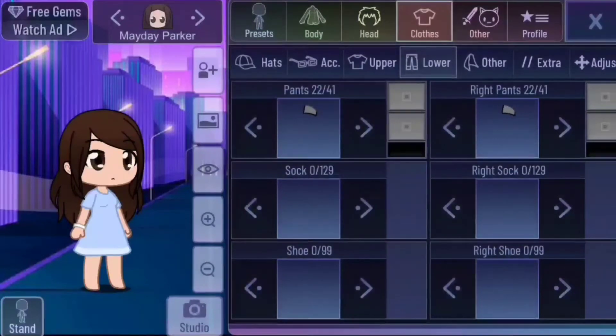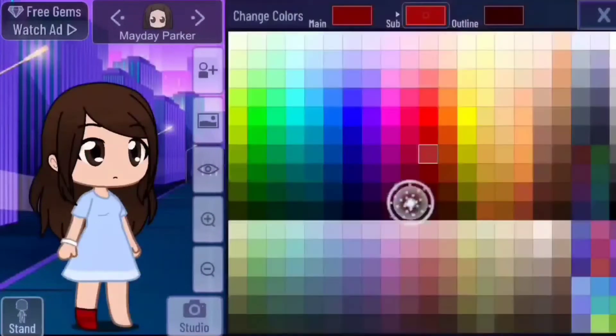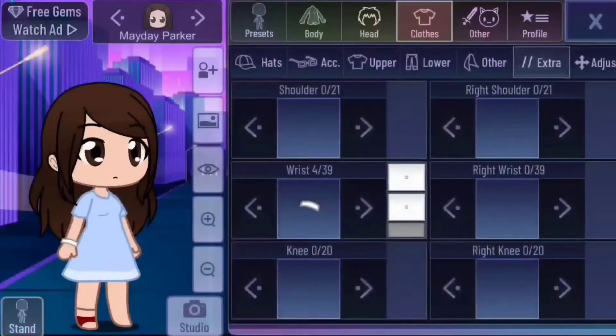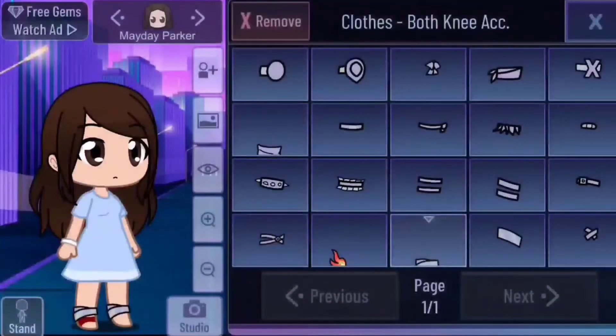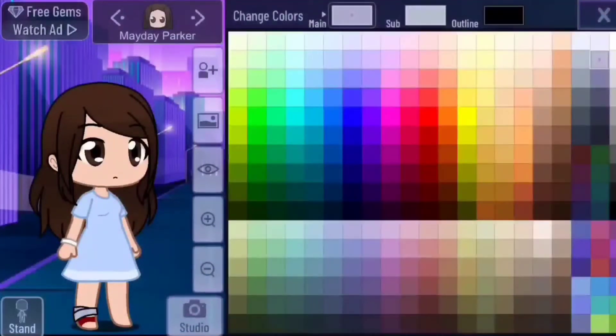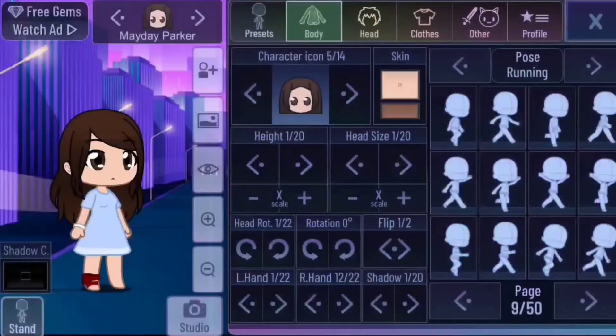Toe slash foot bandage. Here we have Mayday again. Go to socks in lower and pick this striped short sock, sock 20. Make the sub color the color of your OC's skin and the outline the same as your OC skin outline. The main color can be whatever you want — I usually get purple bandages when I have surgery. Go to extra and knee and use this draped-looking accessory. Remove the other one unless they have two toes that had surgery. Make this color the same as the main color of the sock and make the outline a darker shade of the bandage.